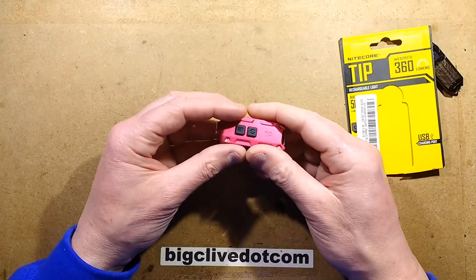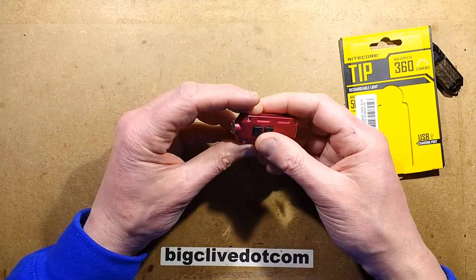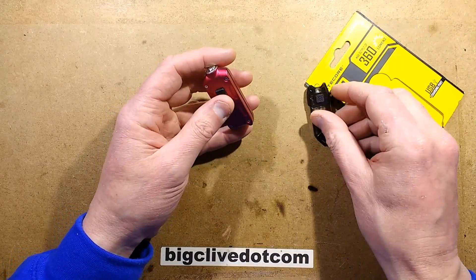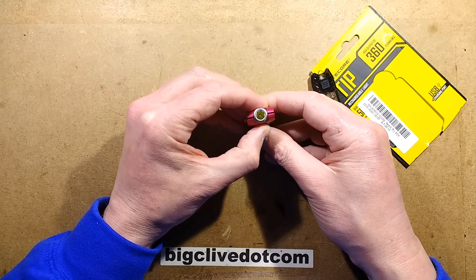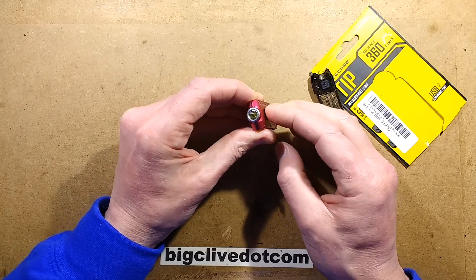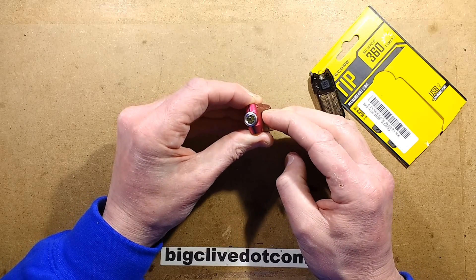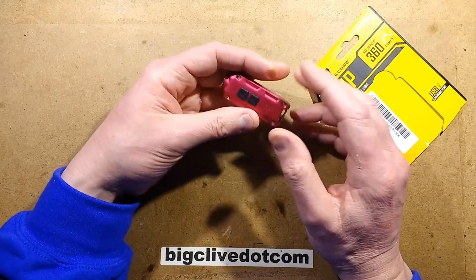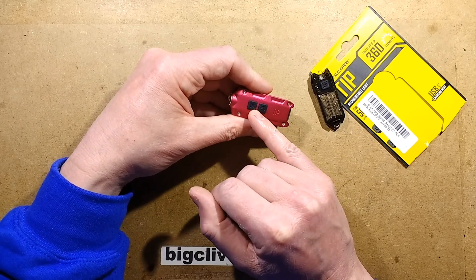One other feature: people are reporting a bug where it turns on easily in your pocket — I've accidentally turned this one on in my pocket as well. But there is a way to lock it out. If you press the front button and then the back button it gives a brief flash and locks out the buttons. The only way to unlock it is to do the same again — hold both buttons down until it comes back on.